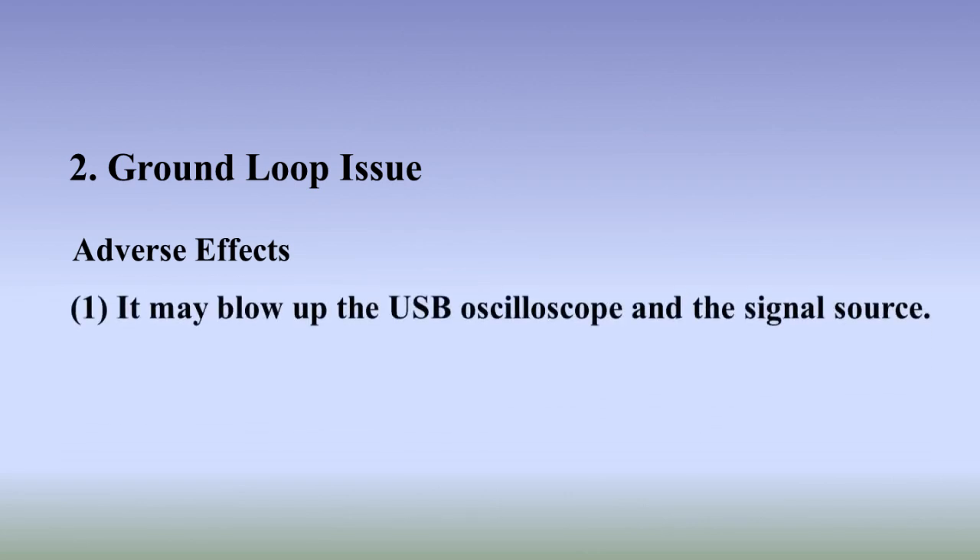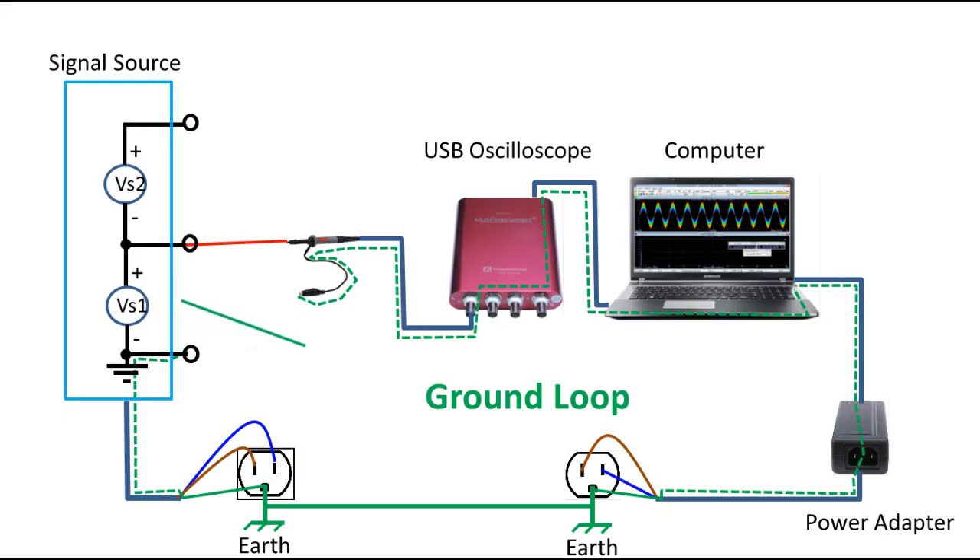The ground loop introduces at least two adverse effects. First, it may blow up the USB oscilloscope and the signal source. There is always some potential difference between the ground of the signal source and that of the oscilloscope's input BNC connector. This difference can range from microvolts to as high as hundreds of millivolts if the two are grounded at the same building earth, or even higher otherwise, especially in an industrial environment. There is a chance the potential difference is enough to blow up the USB oscilloscope or the signal source.